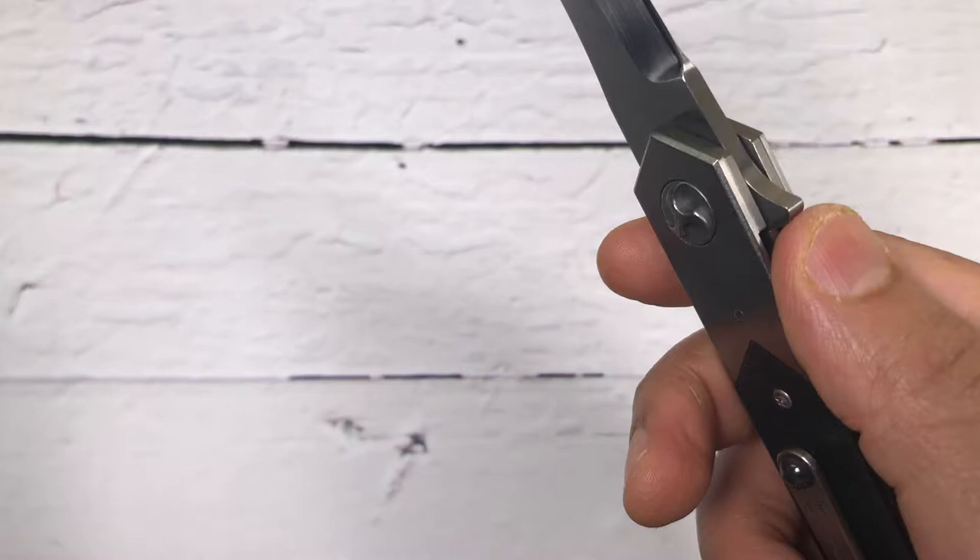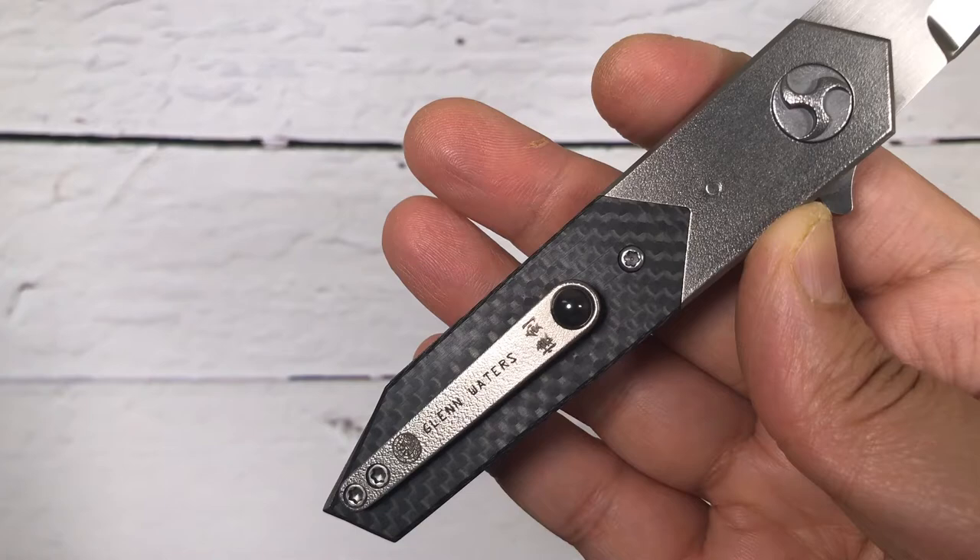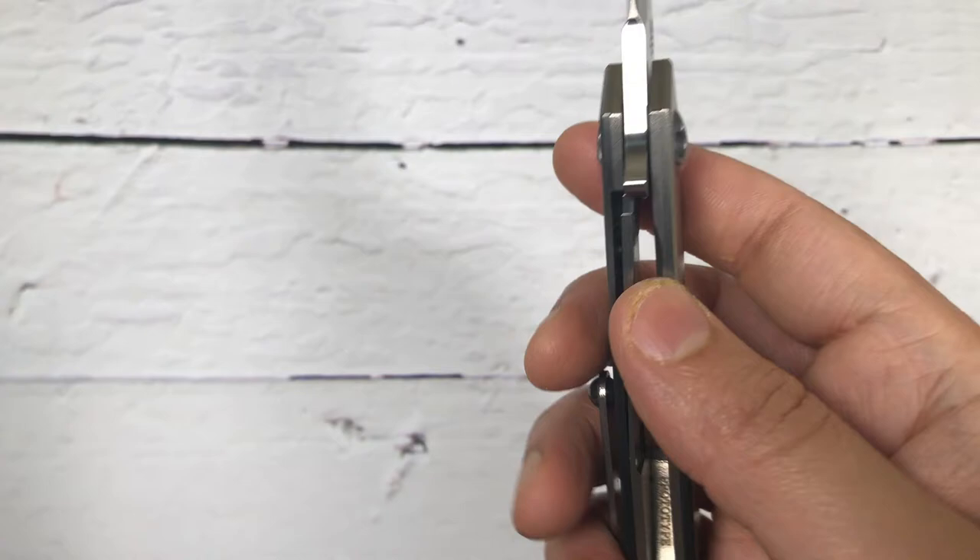Look at this beauty — peeled orange titanium finish on the bolsters with carbon fiber on the handle itself, and this is an M390 blade. Solid lock up and closes smooth.